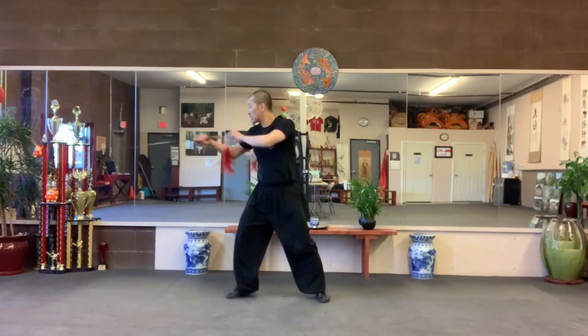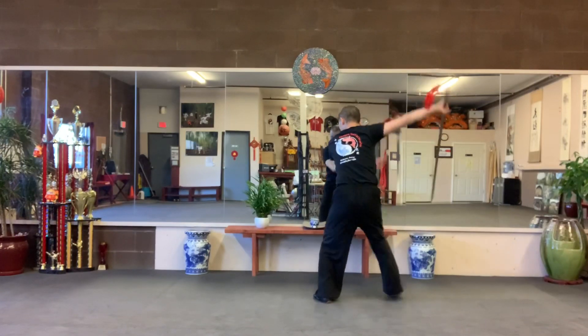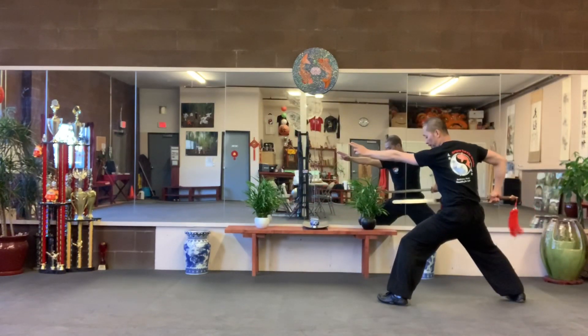Left leg back. Two. Sword tip out. Another step. Third step, little kick. Flenty.